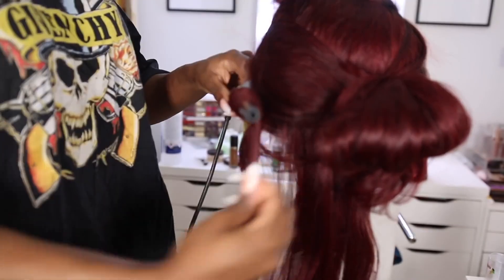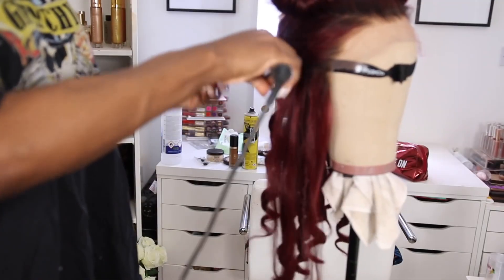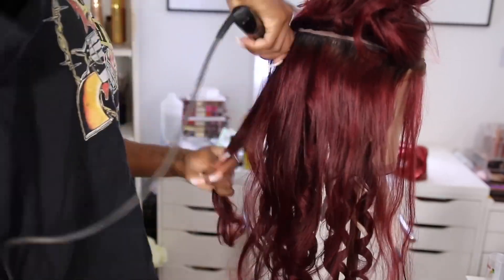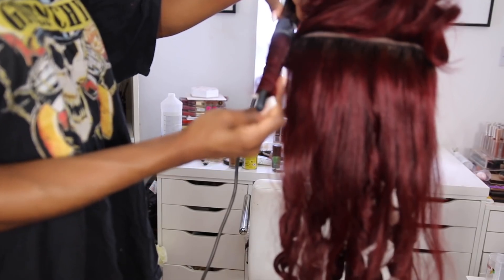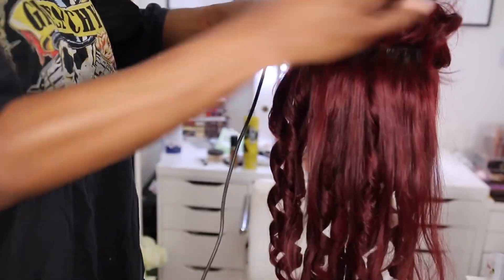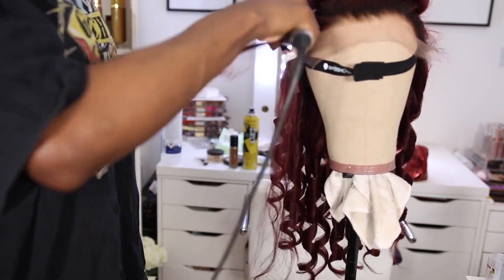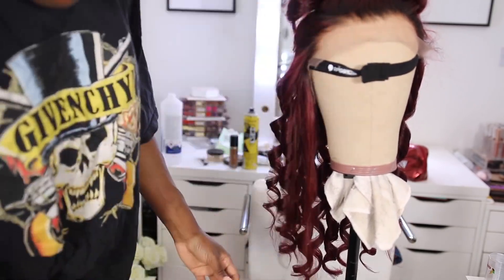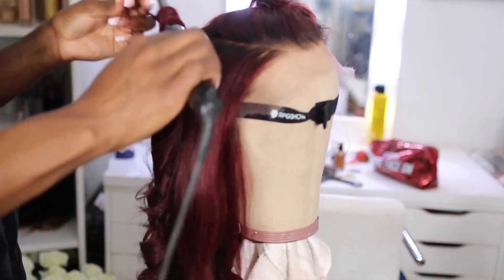I'm using this fabulous curling wand — it's kind of tapered. I'll put it in the description box. I'm going for my regular curls, they're a lot tighter than usual. These curling wands give more of a tighter curl, which I wanted because the hair isn't as long as I usually have it. The wigs only come down to 20 inches, so I felt like I wanted a lot more wavy, precise curls.